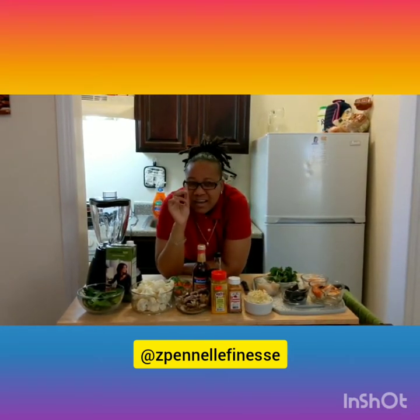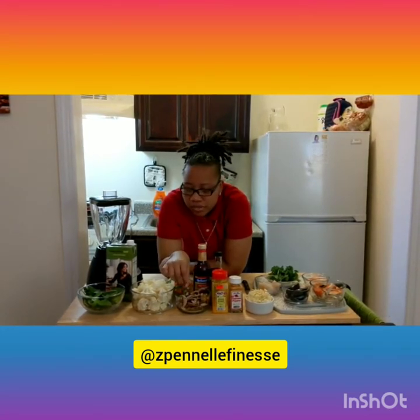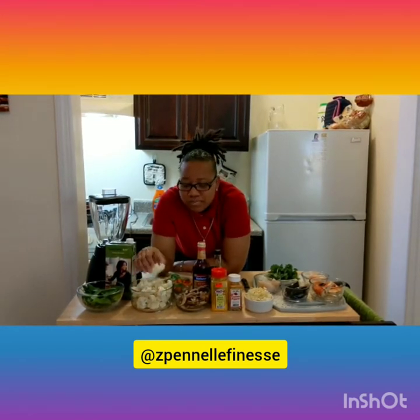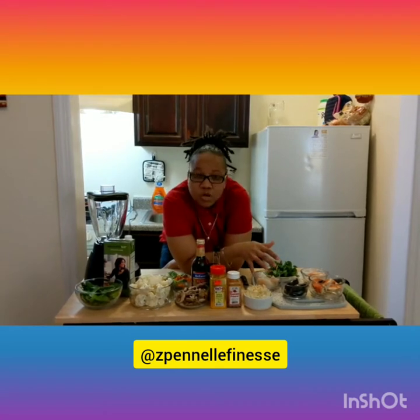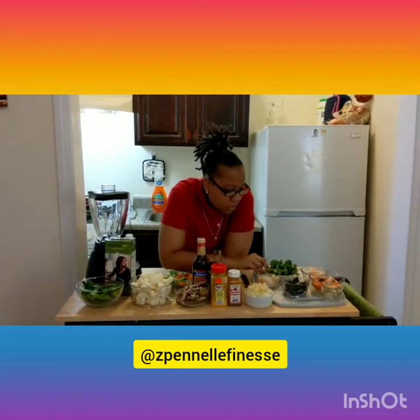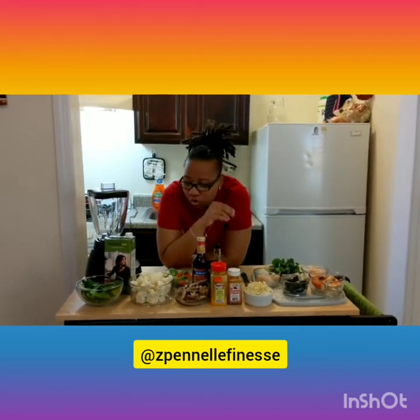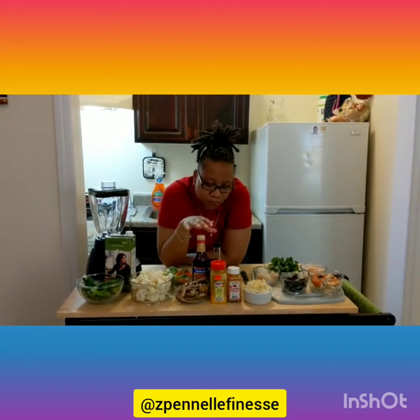We also got mushrooms — I love mushrooms, but you can use whatever mushrooms you want. We got the cauliflower right here, and I'm gonna show you exactly how I get the rice from this to get the right texture. We got some carrots, Brussels sprouts, spinach, garlic, onions for flavor and spice, and some powerful cilantro. Don't forget our coconut milk — I'll show you that in a bit.